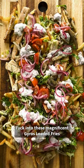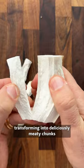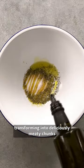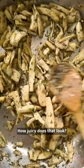Tuck into these magnificent Giros loaded fries the first chance you get. These are king oyster mushrooms which we transform into deliciously meaty chunks by coating them in this mix and then frying. How juicy does that look?